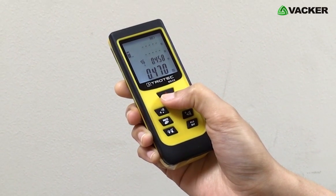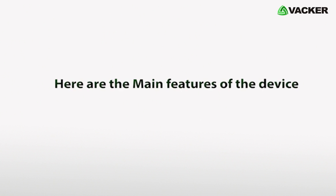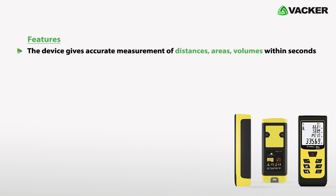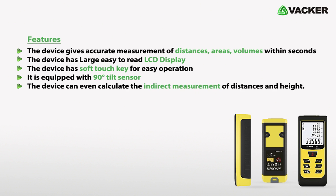The device is very easy to operate and can be used with a single hand. Here are the main features: it gives accurate measurement of distances, areas, and volumes within seconds. It has a large, easy-to-read LCD display and soft touch keys for easy operation. It is equipped with a 90-degree tilt sensor and can calculate indirect measurement of distances and height.